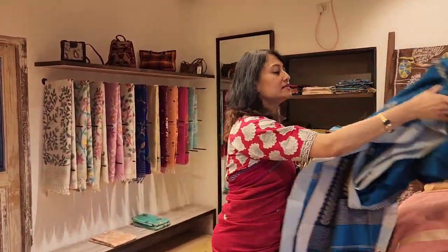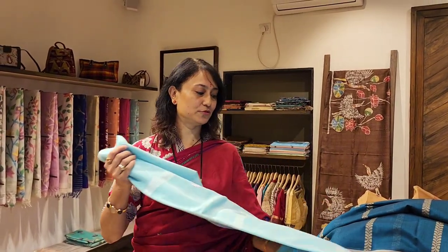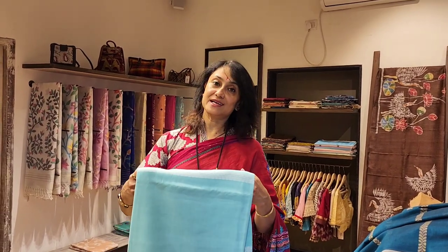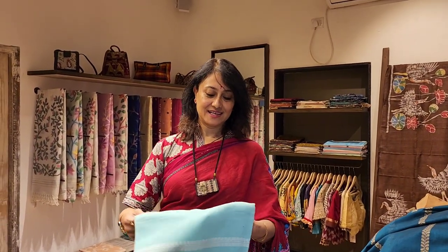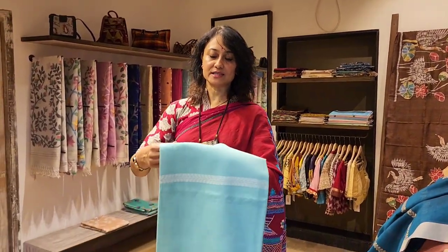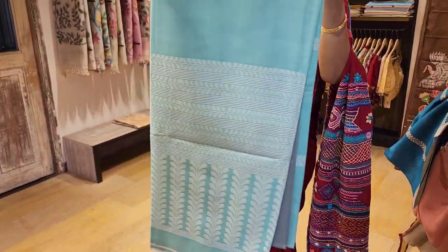These sarees are just new in stock, so if you love any of the sarees they sell off very fast — please book it fast. Three thousand six fifty is the price. I love the color — this blue is very refreshing for summers.